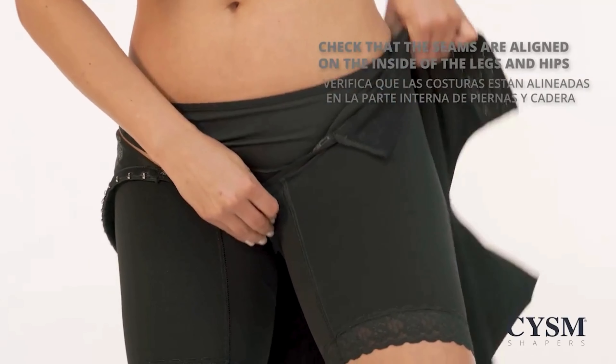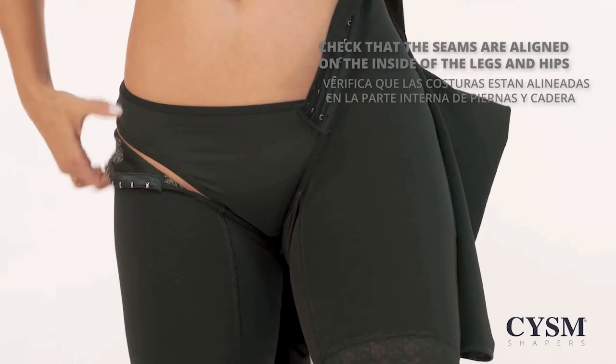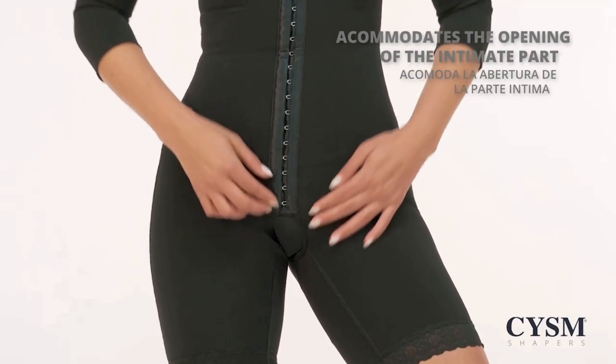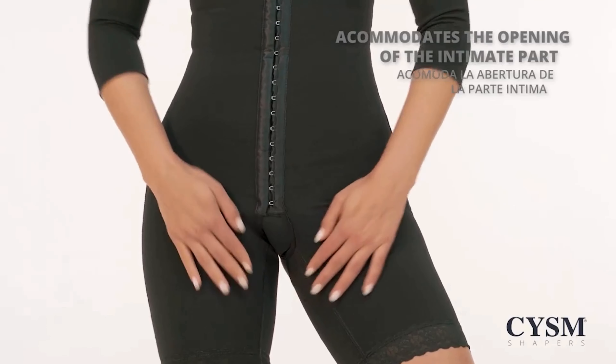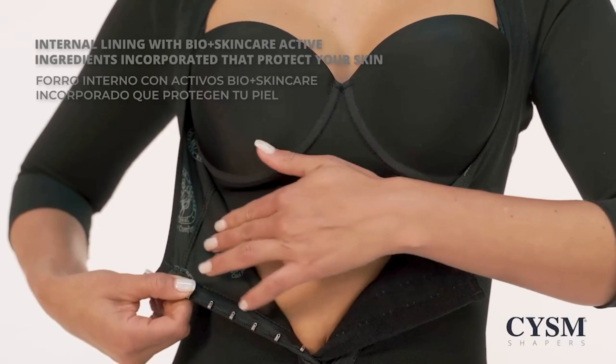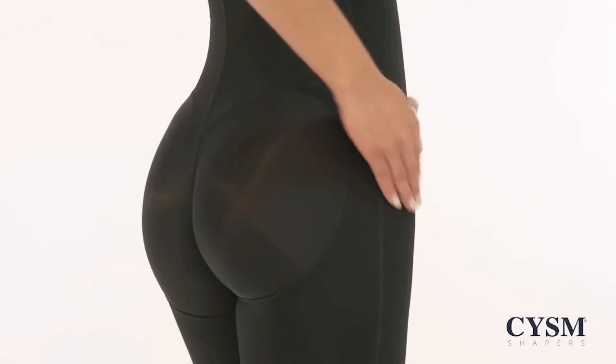Check that all seams are aligned on the inside of the legs and hips. Adjust the opening of the intimate area. Internal lining with Bio Skin Care active ingredients are incorporated to protect the skin.